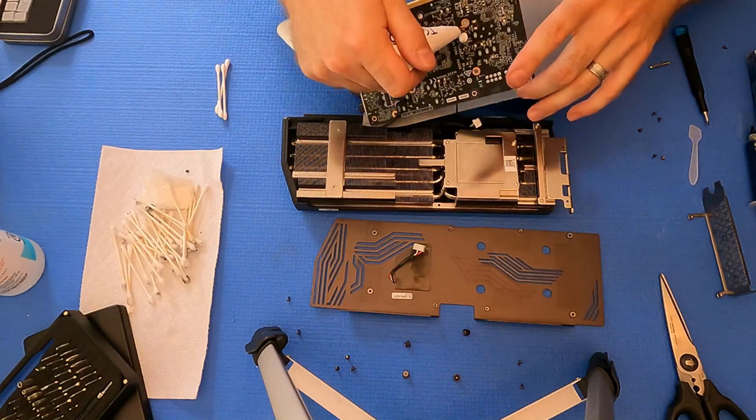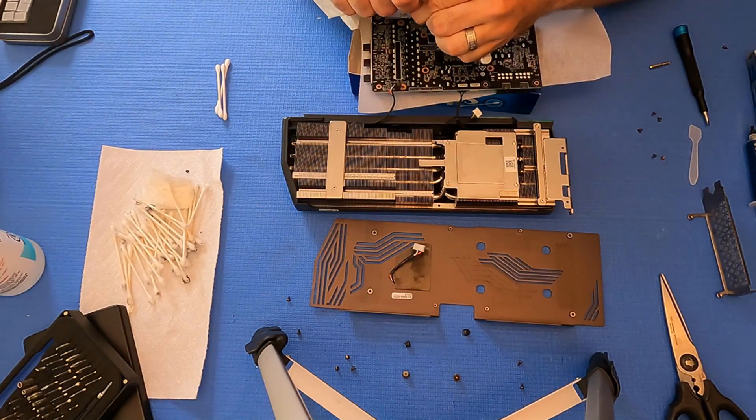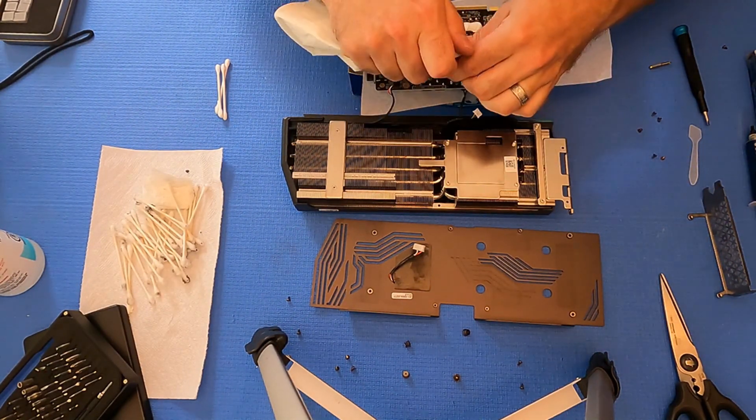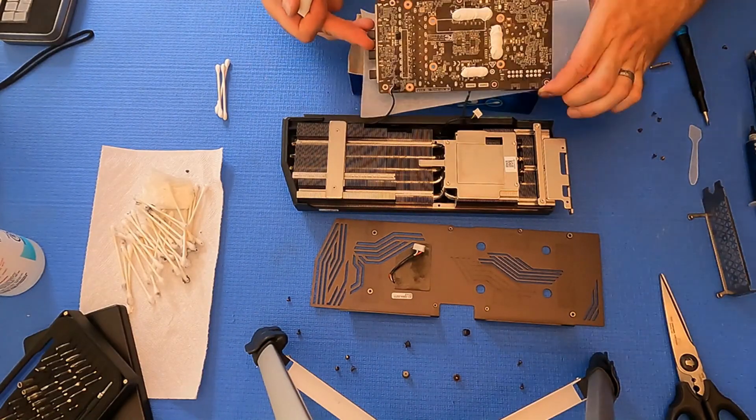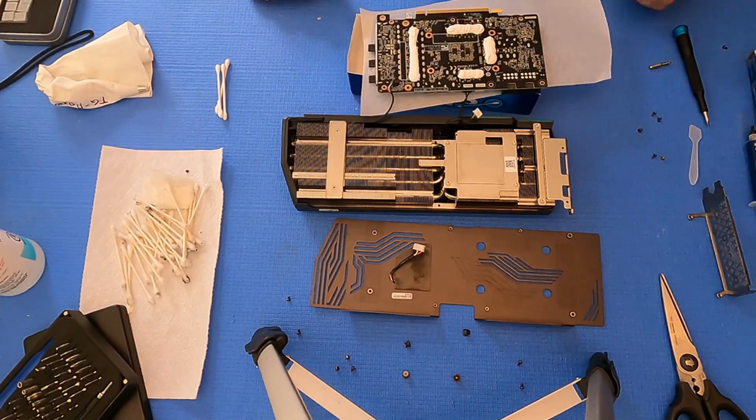I'm applying TGPP10 thermal putty to the back of the card, probably about a three to three-and-a-half millimeter thick layer, and it squeezes out fairly nicely with the icing piping bag.